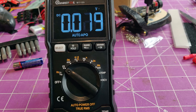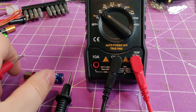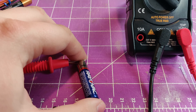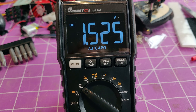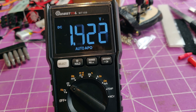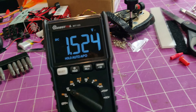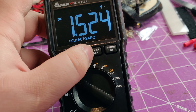Let's set this to DC voltage. I'm going to try to do this with one hand. Got it hooked up to this little AA battery — showing 1.525 volts. And you can hold that reading; now that I've disconnected it, it still remembers the value. It also has the range settings here.